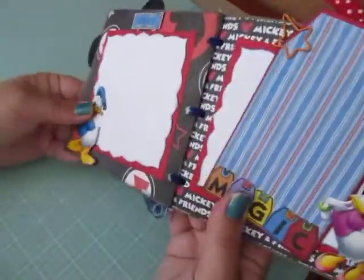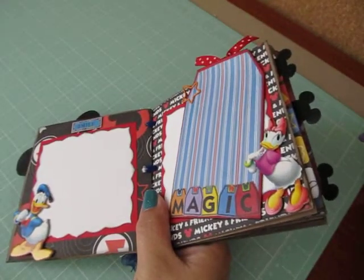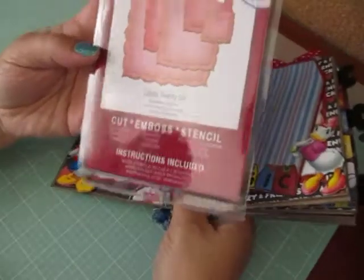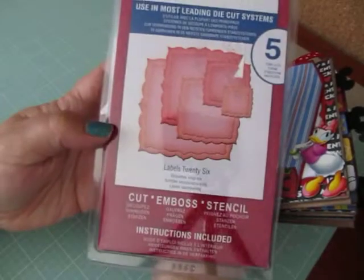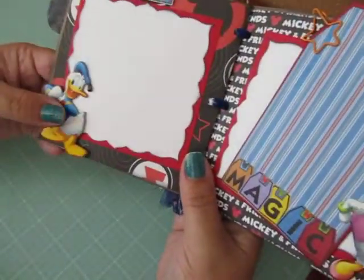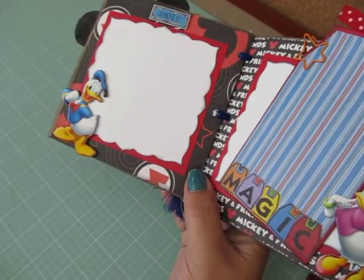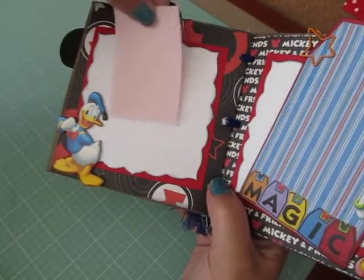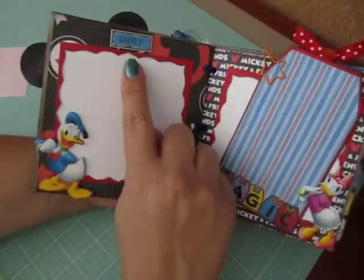And then the inside — I used my Nestabilities die Labels 26. There's five dies. I used the larger one to create photo mats. And all of the photo mats — like when I put Donald here, the photograph can slide right behind it. So it fits nicely on all the photo mats. And it says smile.